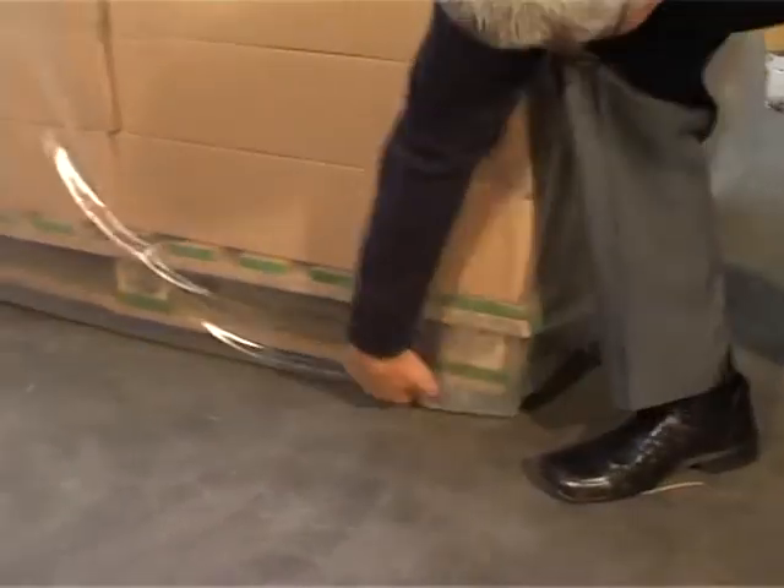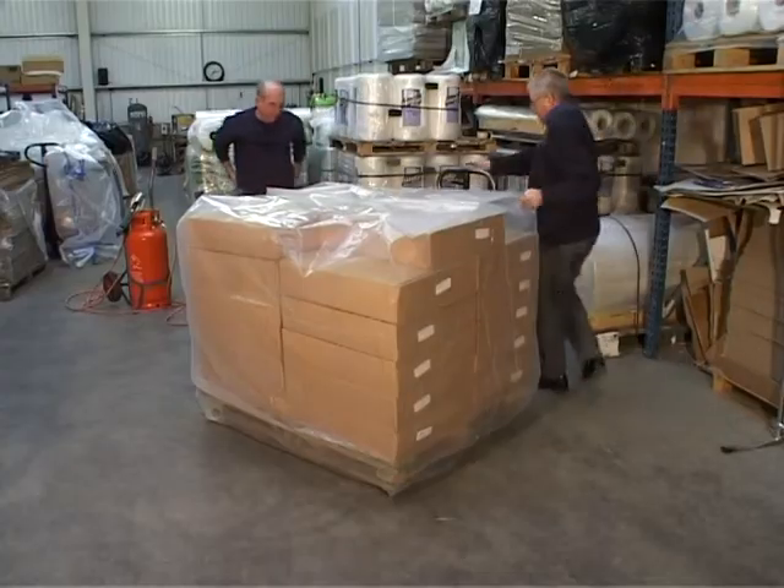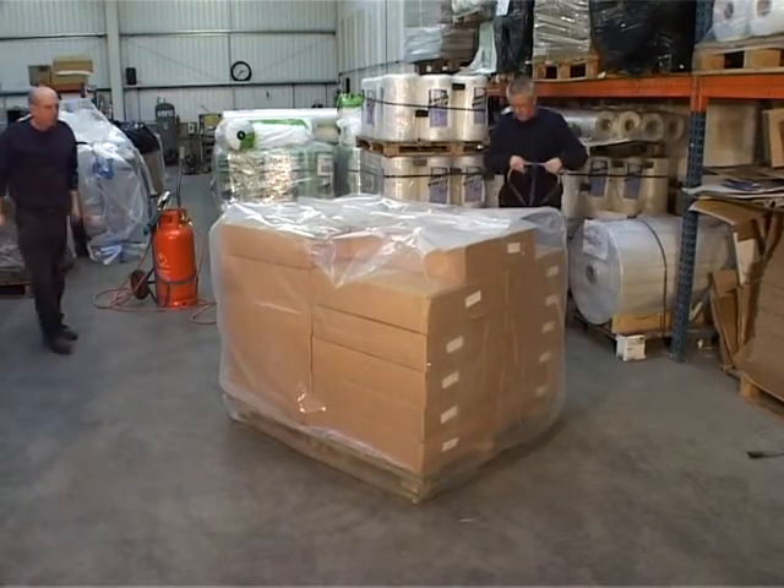Ensure the cover is anchored under the pallet or the object. The cover must be below the products on the pallet at all times.